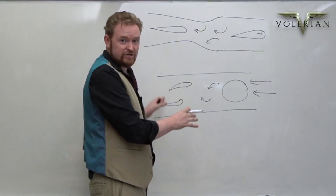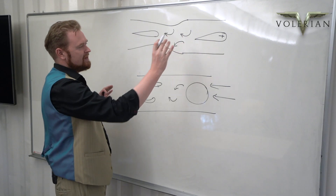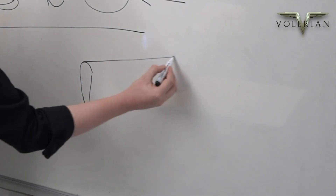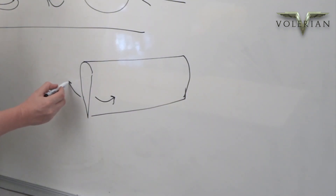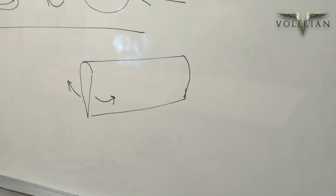One of the advantages of the Valerian system is that we have a very even distribution of pressure changes down the length of the wing. If you imagine this is a typical Valerian wing, flapping back and forth like this, the pressure changes that that motion is creating are the same, more or less, down the entire length of the wing.